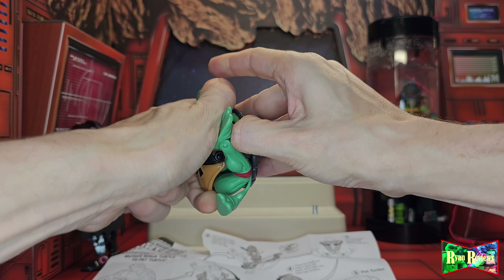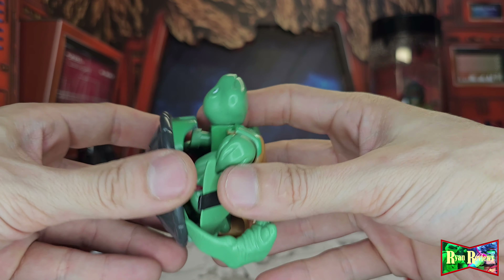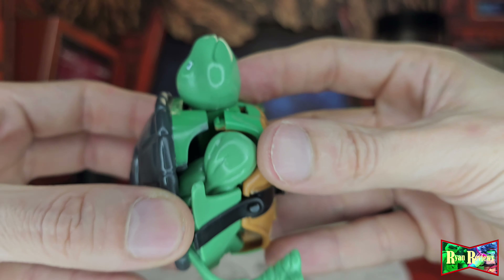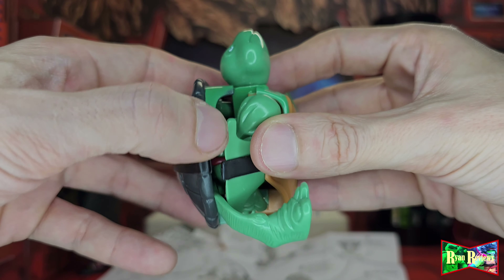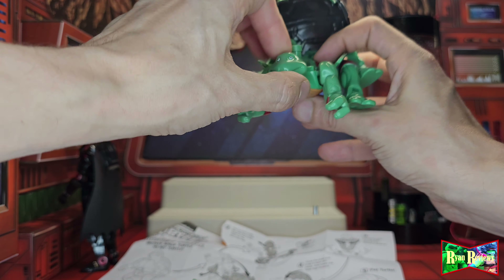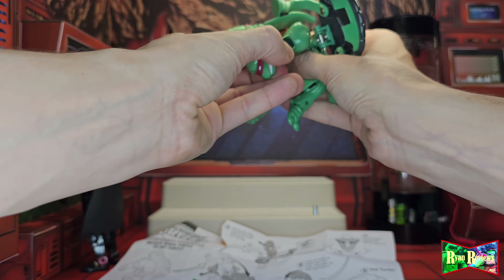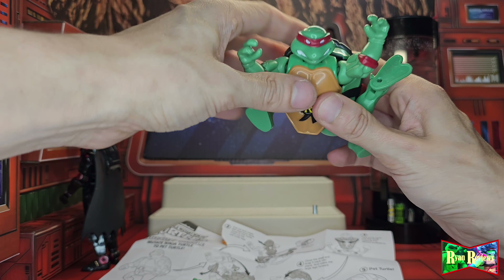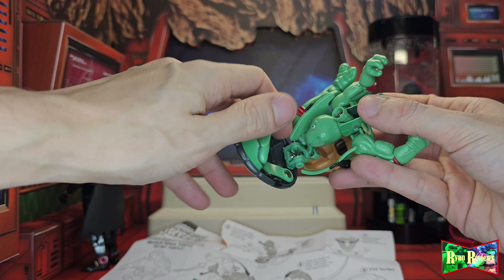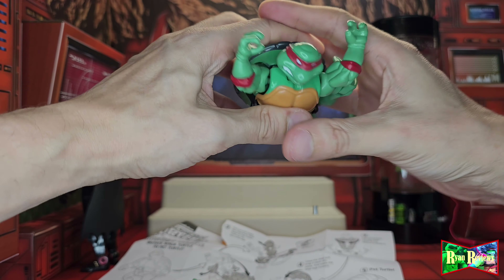So you don't snap it like I did — it's not as simple as pulling it back. You need to lift this top part of the shell up because there's a lip right there, so it needs to come up and then back. Don't just try to pull it, because that's what I tried to do and I ended up snapping the leg off. Just be aware of that. The way I snapped it off isn't too bad — I can easily fix it. His rubbery feet go right back inside.